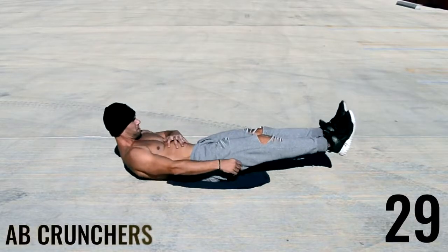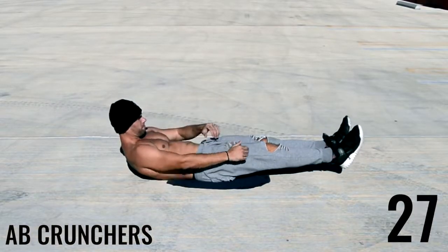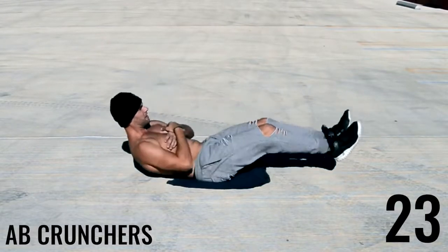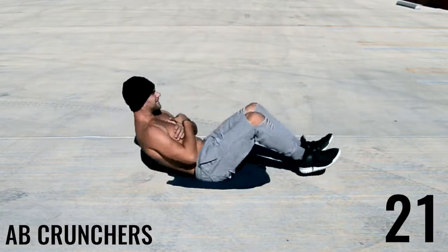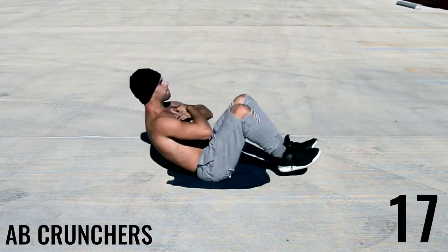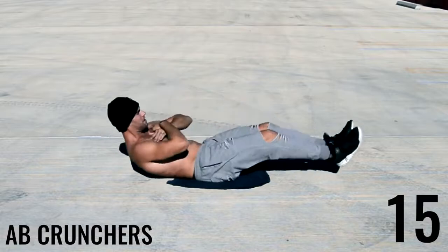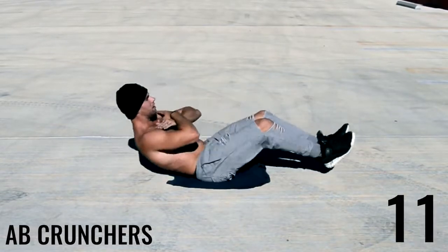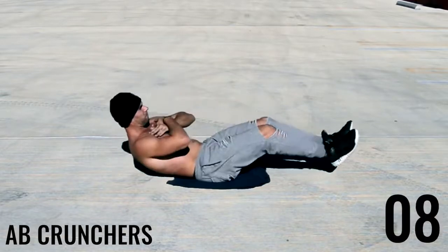Alright, last ab exercise — we got ab crunchers. What you're doing here is meeting your knees up where your chest is, so you're crunching both sides of your body and meeting them together. This is a great exercise especially for the tops of those abdominal muscles, while the leg raises and the plank do a good job of hitting the lower abdominals.